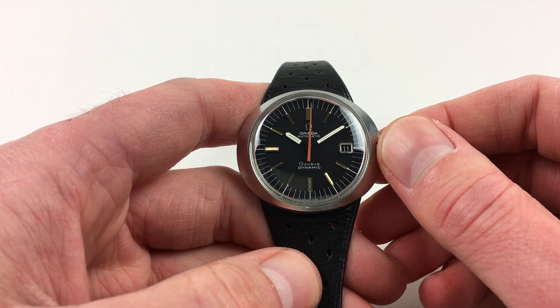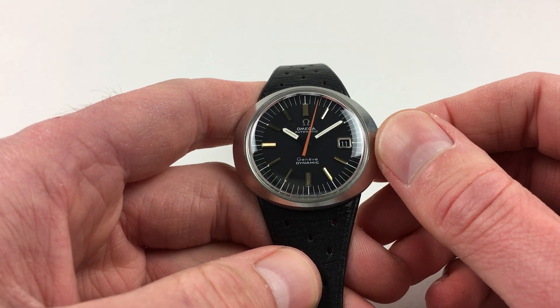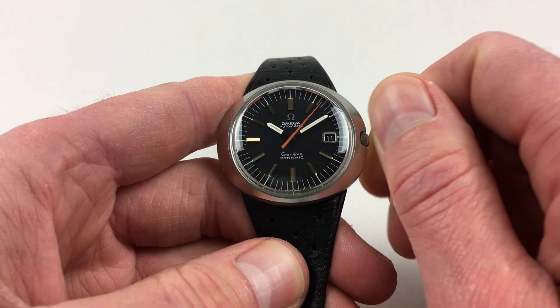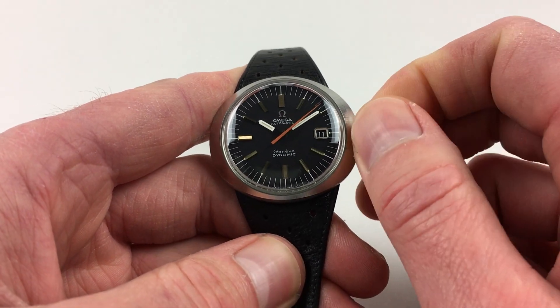As an automatic model it will wind itself as it's being worn. However, if it's been laying dormant for a period of time and needs to be restarted, this can be achieved by turning the crown away from you a few turns, which will be enough to get the watch started.